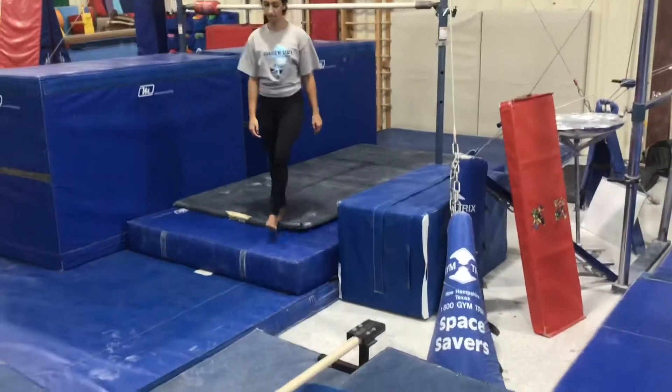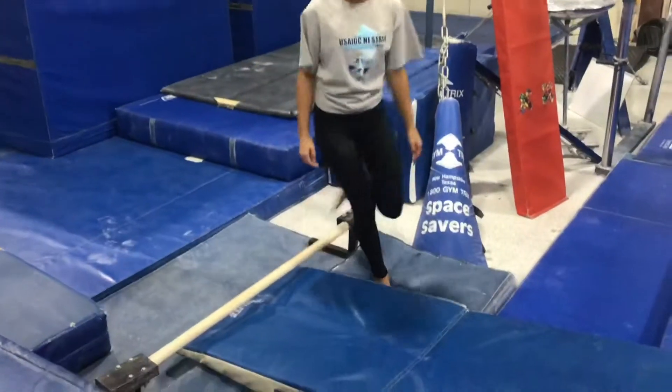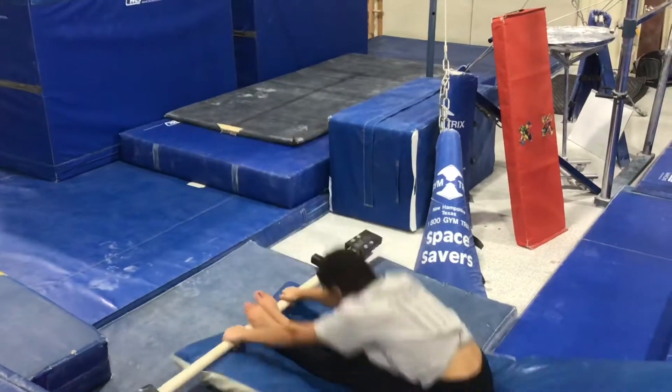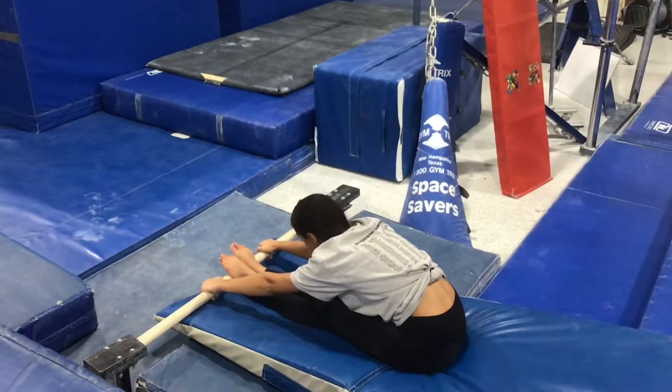Our last bar station will be on the floor bar, working on our sole circle drill again, so students will start in a push-up, jump to the bar, keeping straight arms and straight legs, falling back to the mat.